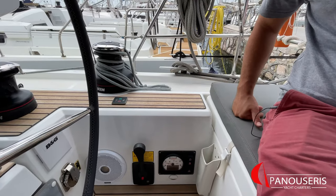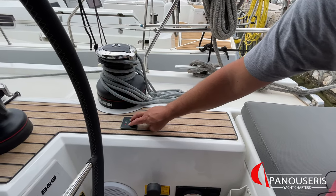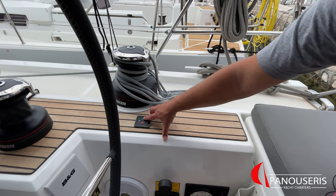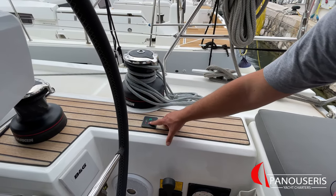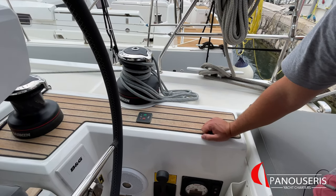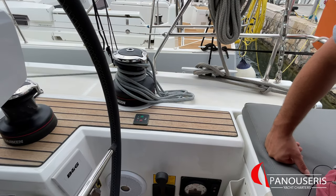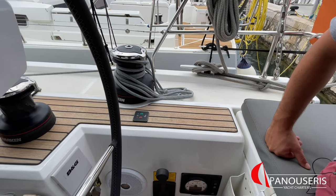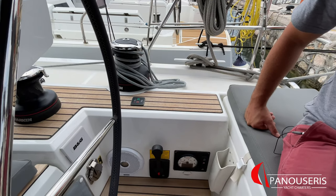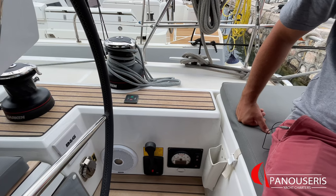Now that we have the engine running, we can start the bow thruster. To switch it on, press both buttons at the same time. To go right — press right; to go left — press left. To switch off, press both buttons again. The bow thruster should be operated no more than 10 seconds continuously. You need to operate it 10 seconds, make a small pause, then use it again, and always while the engine is running.